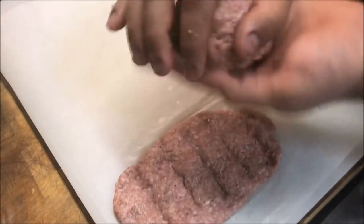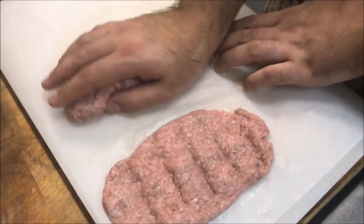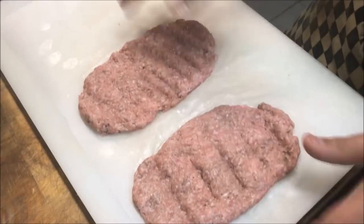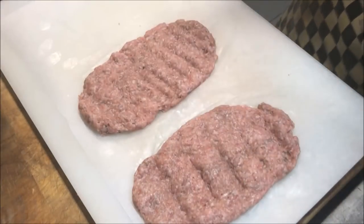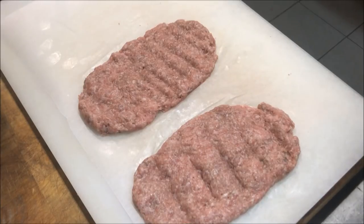Now we'll do another one — same principle, just in your hand into a ball. Make sure you leave a gap, don't let them stick together or it's just going to create a mess. These are both ready and I've got enough left for another one too, so this recipe will be enough for three burgers. What we're going to do with these patties is place them into the freezer — you want to leave them in there for at least about 30 minutes to let them harden up, or else they're going to be hard to cook.